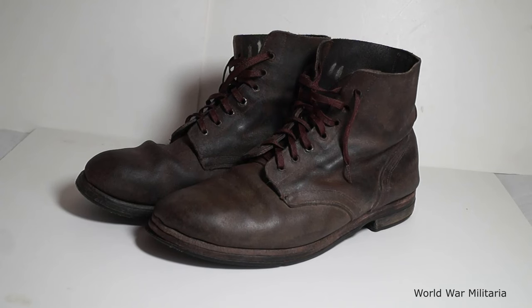Hi everyone, James here. This is a video on my Saving Private Ryan Riffout boots. This isn't a new purchase — I've had these many years. This is probably one or two of the items that I first started off with collecting.